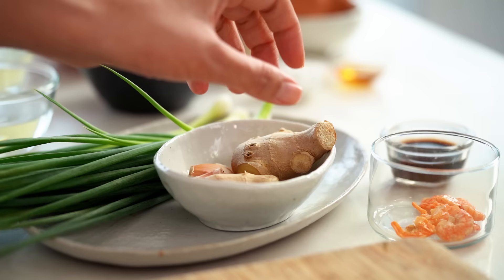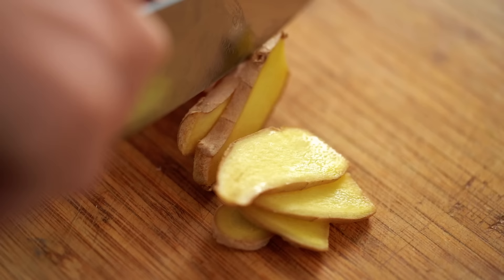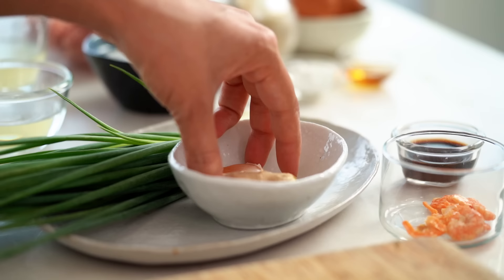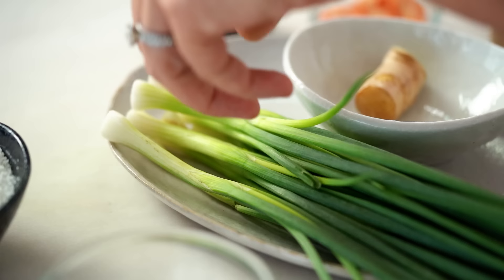I'm going to start off with the broth. I'm cheating a little bit here — I'm using a store-bought chicken stock, but we're going to jazz it up. I'm going to start with some ginger, just some slices. That goes into some stock I've got warming on the stove, and I want some garlic as well — just crush these guys a little bit and in they go. For some really subtle background flavor, I'm going to add a couple of spring onions, just bruising them a little bit first to release all of their flavor.